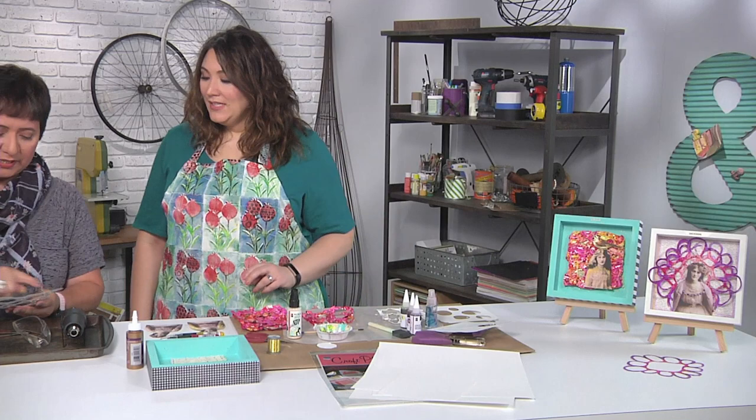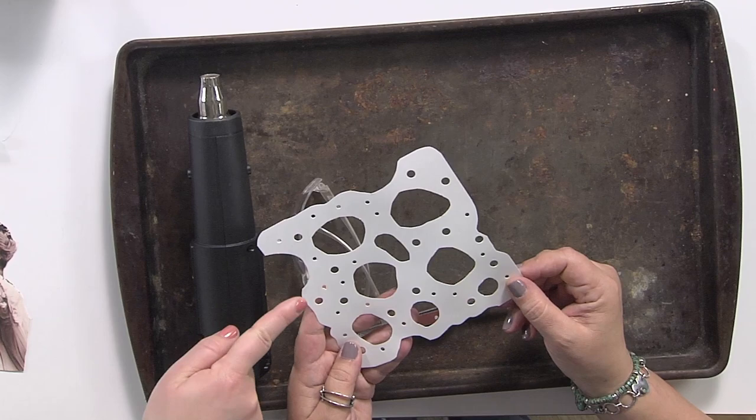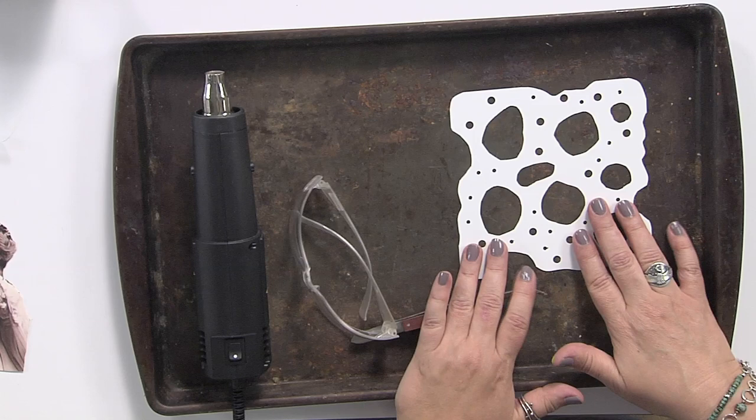So if you want to come over here, I'll show you how to heat it up. This piece, as you can see, I cut all of the edges — Swiss cheese, that's right. I love that you cut one of the circles right on the edge, or actually several of them. That looks so cool. Thank you.